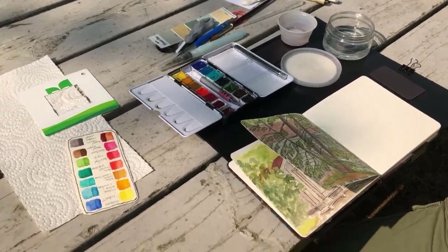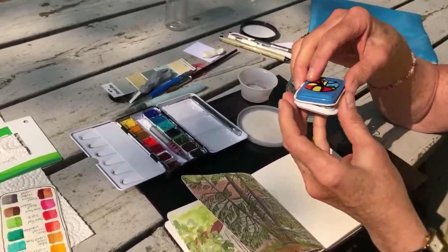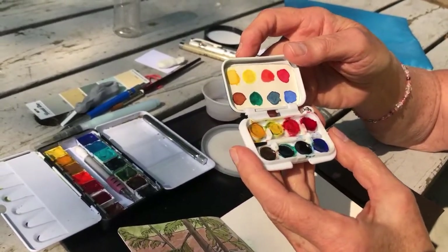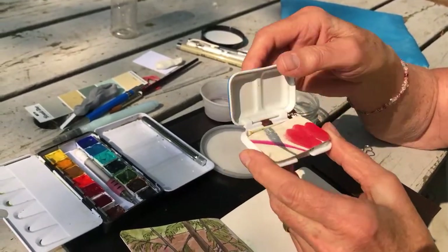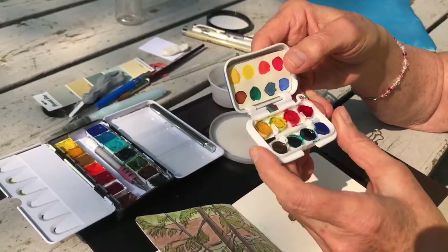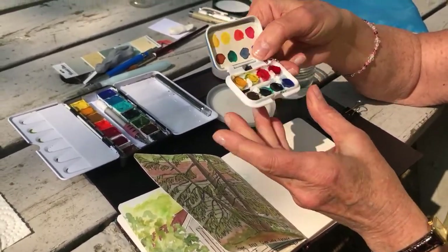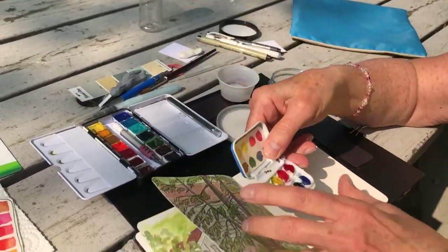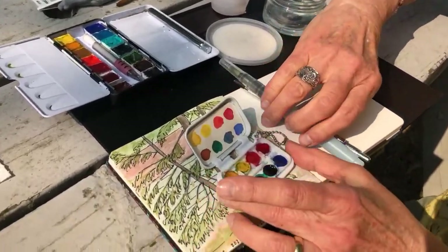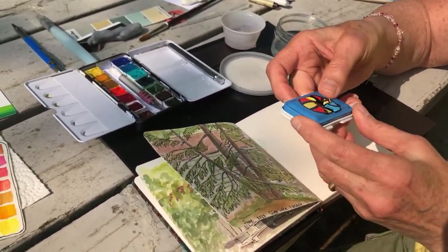This is something I bought at a convention — I took out the original paint. It was a child's little paint kit that goes on a keychain, and I filled it with paint. Sometimes that's enough paint. I've heard of a woman that took this to Europe and painted with it for a month — just those few things. So you really can travel so light, almost in your pocket.